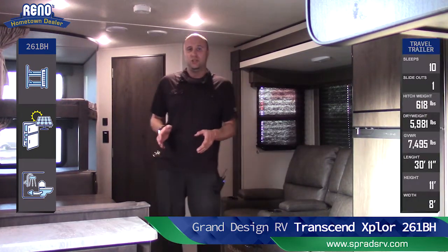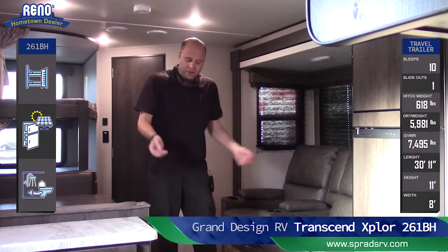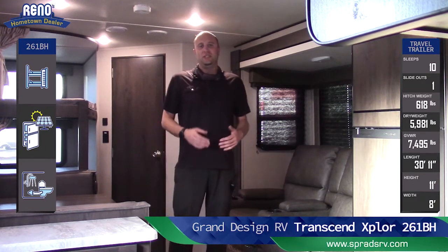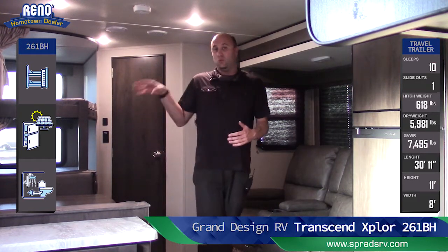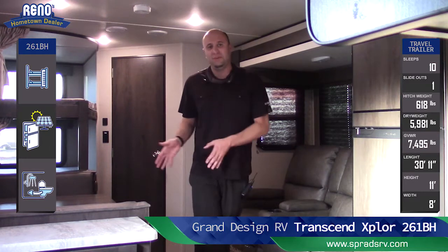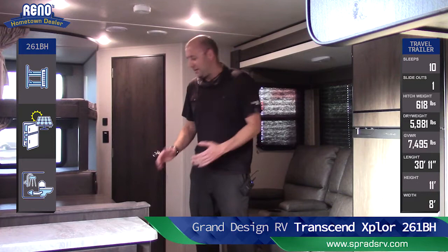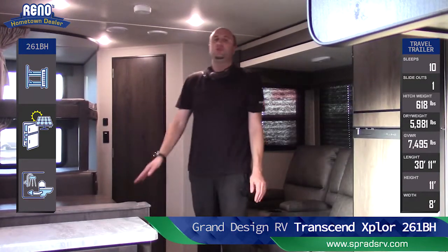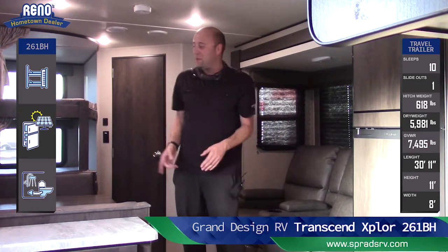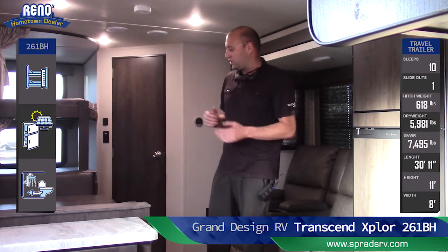I really want to touch on the dinette too. Regular dinette toppers or the table itself have that rubber around them — it comes apart, peels, and the tables are super wobbly. This is an actual wood-cut table. There's nothing around the edges, no Formica on it — it's just a 100% wood-cut table. Not only does it look like the inside of a cabin, but it's so strong and sturdy. Grand Design doesn't believe in wobbly anything, and this table is one of the strongest dinette tables I've ever seen with that gorgeous cabin look.